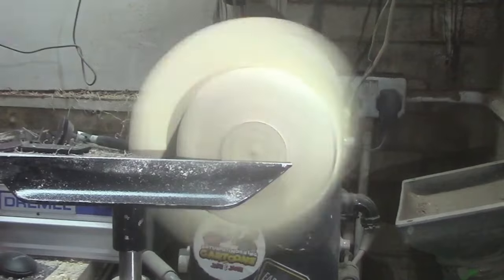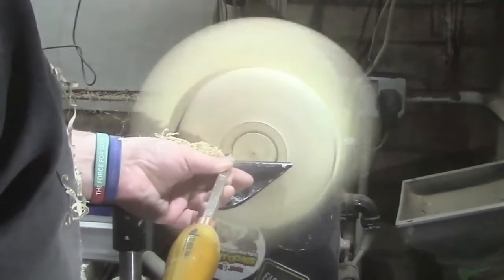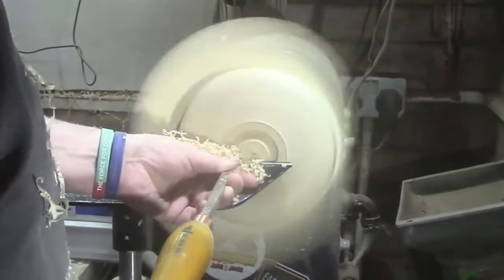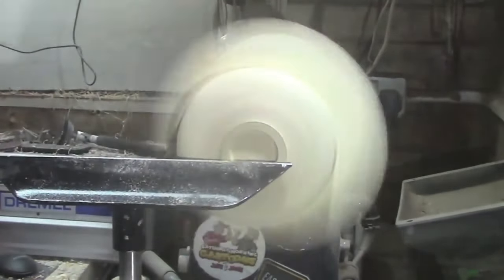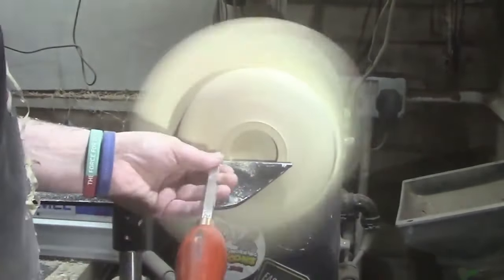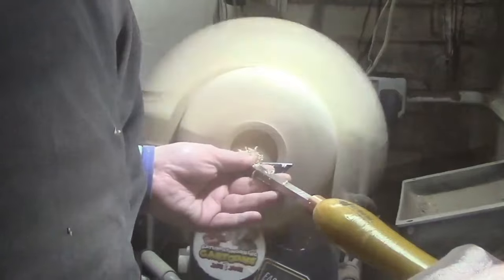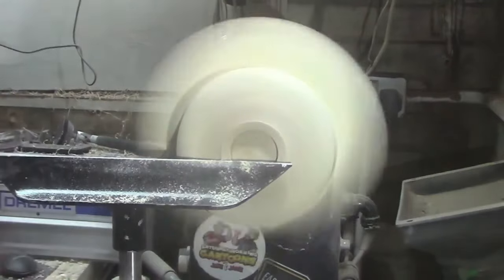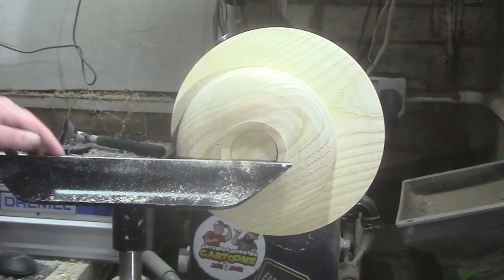Now we're going to make the mortise. We're going to start with the mid-size detailer to find where the mortise is going to go, then clean it out with the number one hollow, flatten everything off with the mid-size rougher, and back to the detailer to match the angles of the course of the cup.